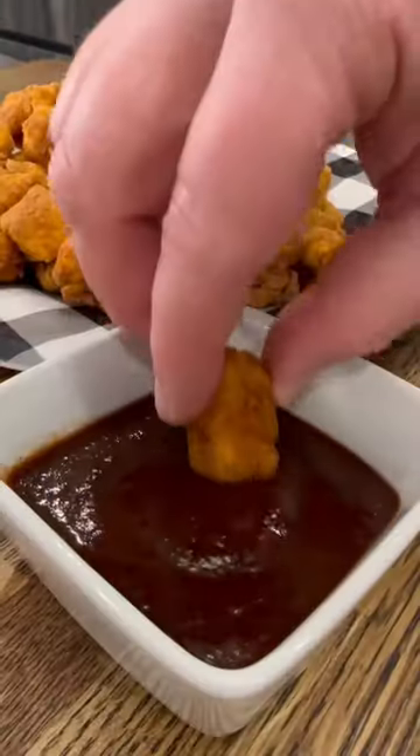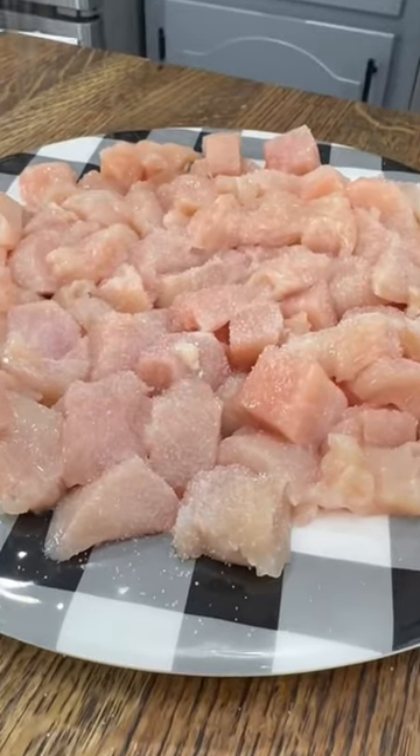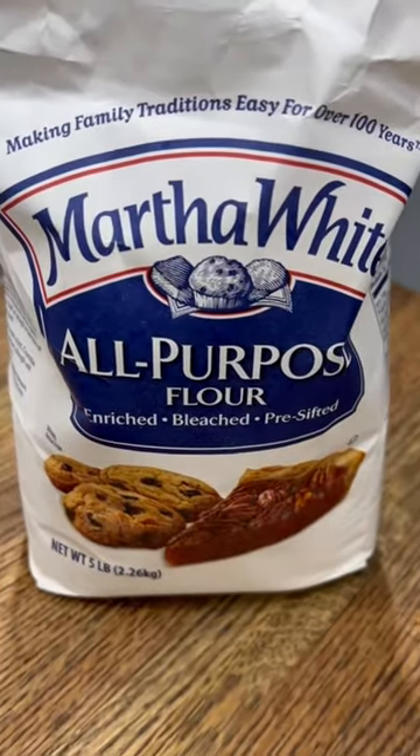Tonight's dinner was this crispy oven-baked popcorn chicken. My kids would eat this every single night if I let them, and these are actually pretty cheap and easy to make. I just cube up some chicken into bite-sized pieces and hit them with a little bit of salt and sugar.